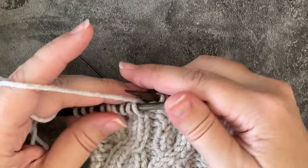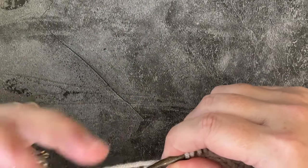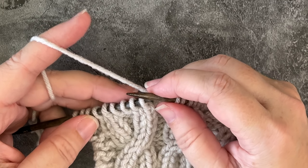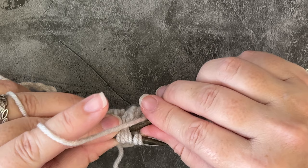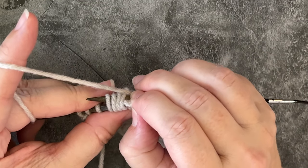To do the left twist without a cable needle, I'm going to take my right-hand needle and insert it purl-wise from right to left through those last four stitches, skipping the first two, and then I'm going to pinch those two.